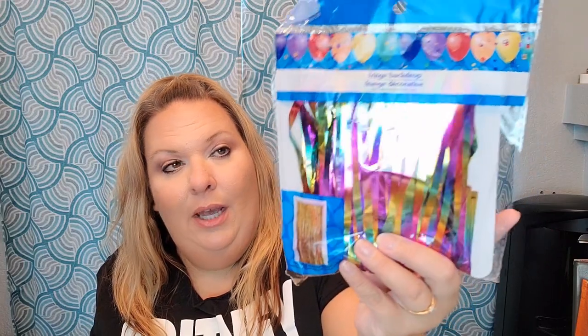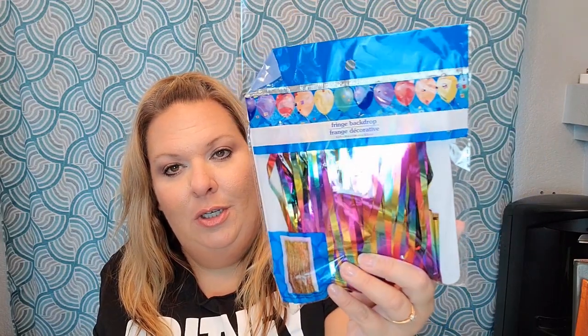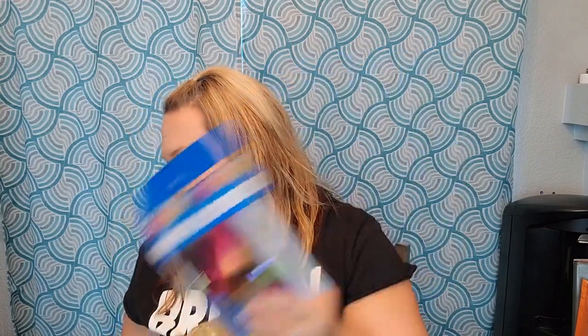I missed a party item - it's a fringe backdrop, the size of a door with fun fringe in rainbow colors. I thought I'd hang that up for Lorelai's party because I think she'll love it and it fits perfectly with the rainbow theme. Sorry I missed that one with the party stuff!